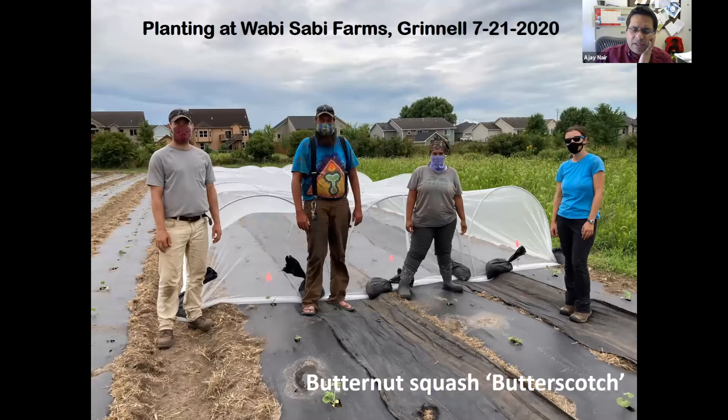The third site was Wabi Sabi Farm, where we grew butterscotch butternut squash. We put the ProtecNet across three rows. Ben is on the line and can talk more about how the ProtecNet worked, but it definitely helped, especially with high wind and hail activity. That's another advantage of ProtecNet — not only modifying temperature but also helping with environmental factors we have no control over. Planting dates were different, pushed to late July because weather conditions were not initially appropriate, but it turned out well given we were growing three different crops.